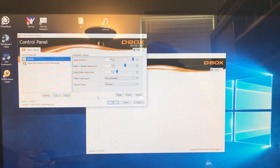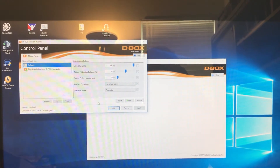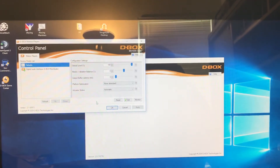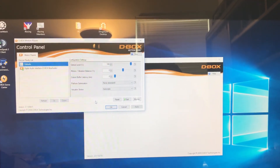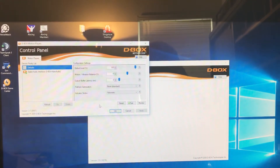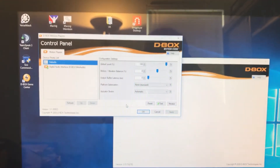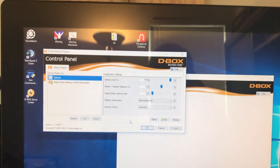D-Box is a high-end motion control system primarily for home theater use — very expensive home entertainment setups — but it's also been applied to simulation: flying, driving, military simulation, and lots of other things. It's expensive and mostly attainable secondhand for most of us mere mortals, but it works really, really well.